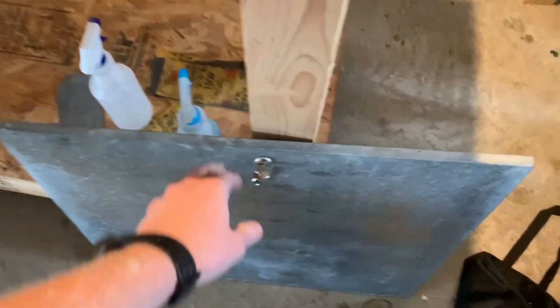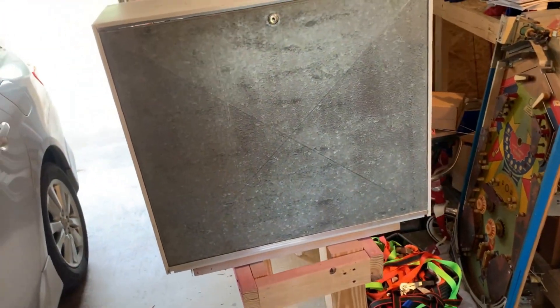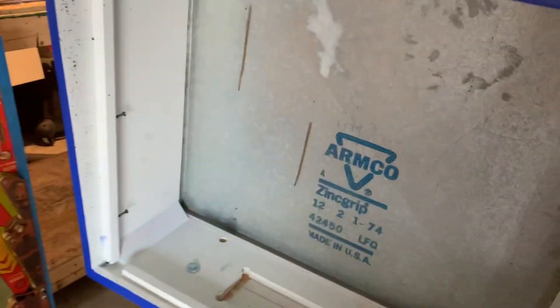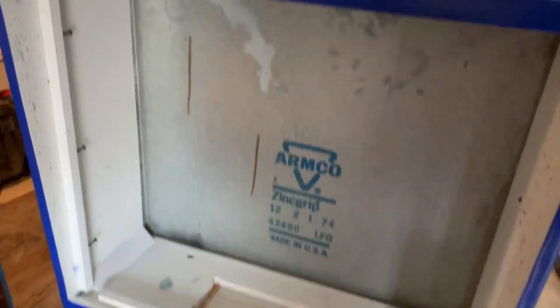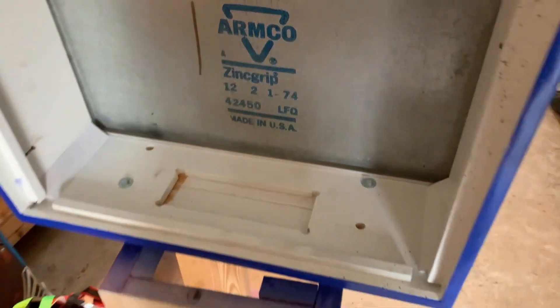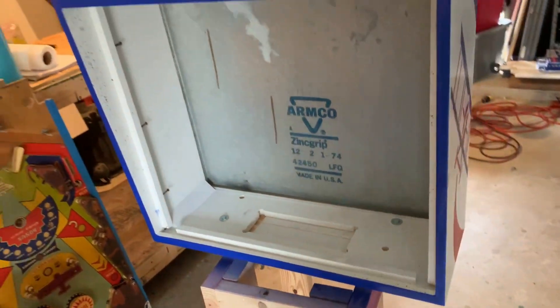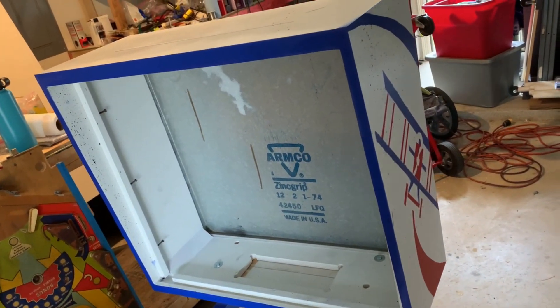All right, now for the test. Voila! Made in USA, baby — 12/21/74. It's a '75 machine, so not bad.